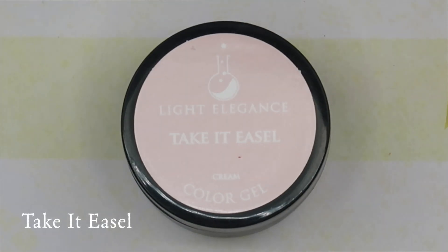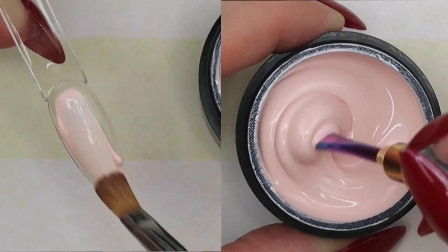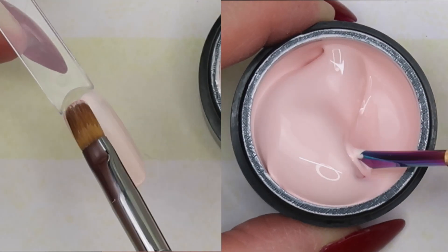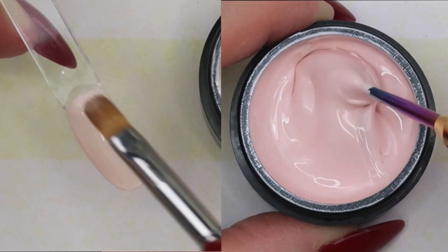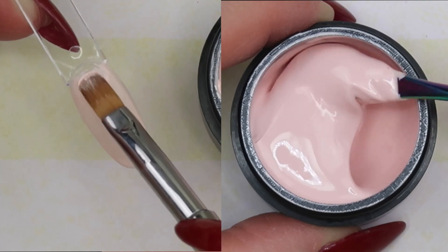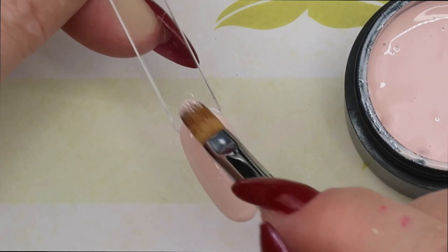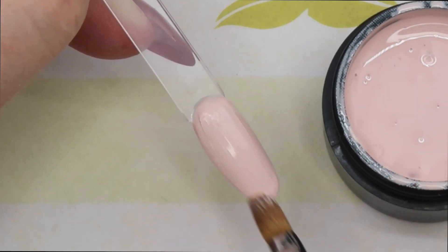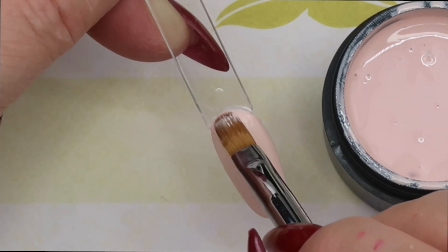Next color is called Take It Easel. This is a really pretty neutral blush pink — it is a pink, a neutral pink with a gray undertone. None of the colors in this collection are your pastel colors where the base is more white; the base on these colors is more gray, so it's a muted, toned-down collection. I really like this color as well. It went on like a dream — two thin layers, full opaque coverage, didn't streak or shadow with the hard gel or the P Plus. And this is a pink, you guys — we expect to struggle with pinks, but I didn't with this.